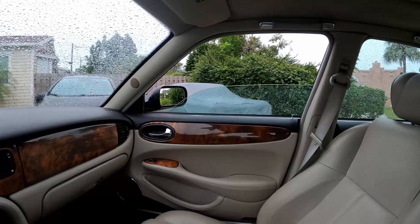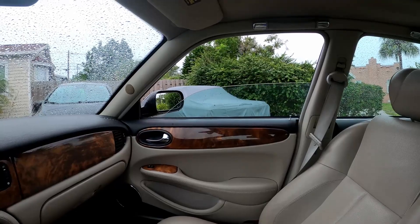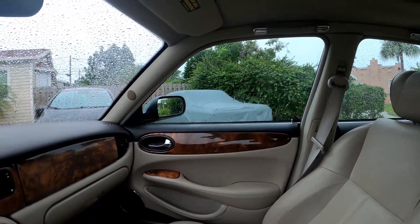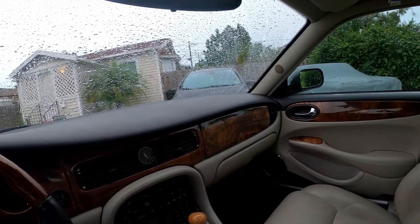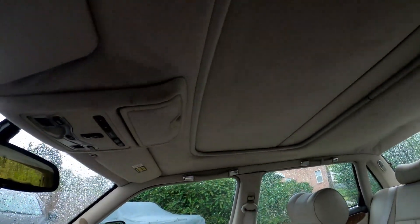One-touch still works on the other windows and goes back up no problem. I've also heard that with this problem you often get an issue with the sunroof — where the sunroof will open but then close shortly after on its own. I haven't tested this yet but let's see. It's raining, so hopefully it closes pretty quickly. And there you go — it closed on its own.